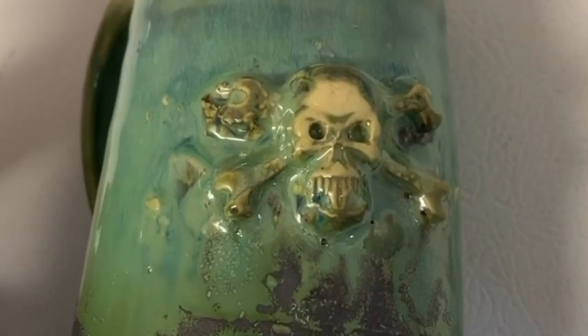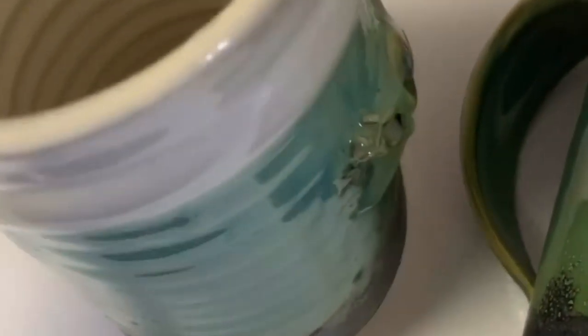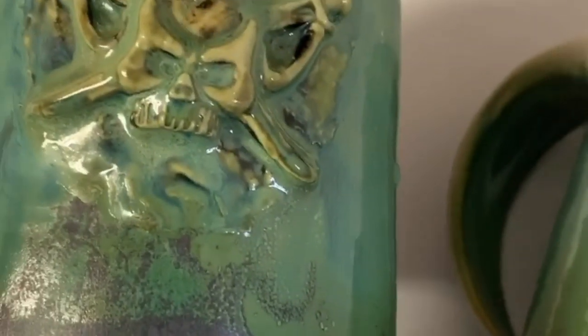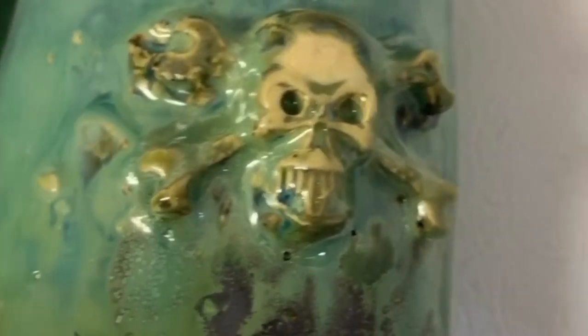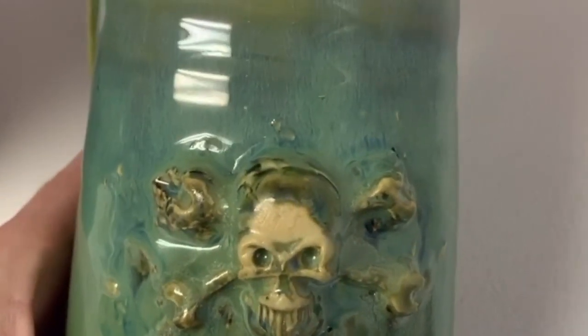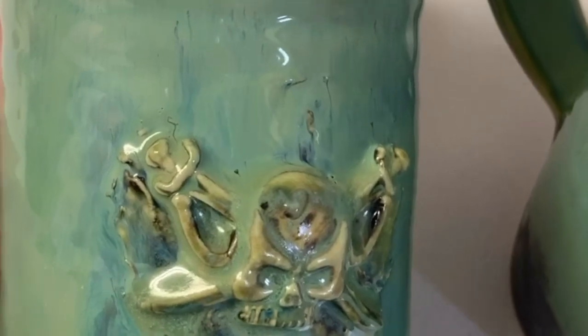Hey Bolo Buddies. I am listing and getting ready to list these mugs. I believe they are pottery, like made on a pottery wheel, because they've got finger and thumb prints on the inside and they look to be glazed. They've got this skull design and they're both a little bit different. I did pay up for these — I paid $5 each at the Goodwill — and hopefully these will be in a future What's Sold video on my Bolo Buddies YouTube channel. I share tons and tons of Bolos and I'm pretty excited about these mugs, so I am going to get them listed.